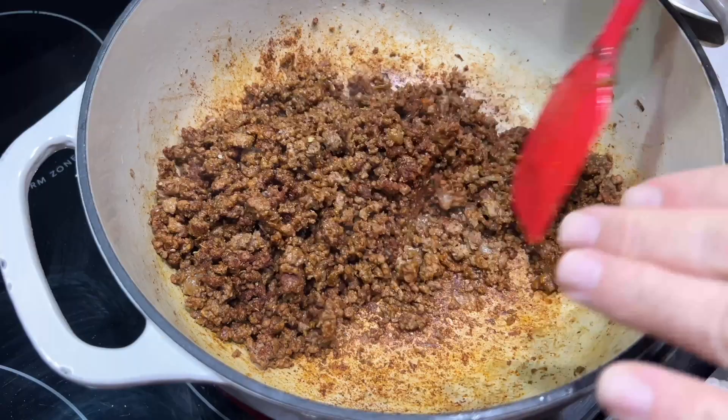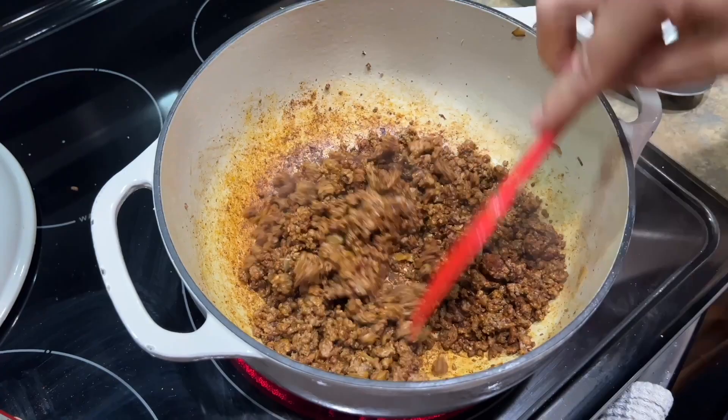Don't worry about the fond on the bottom of the pan — you guys know that's caramelization, and once we add all the liquid it's going to be absorbed right back into it.